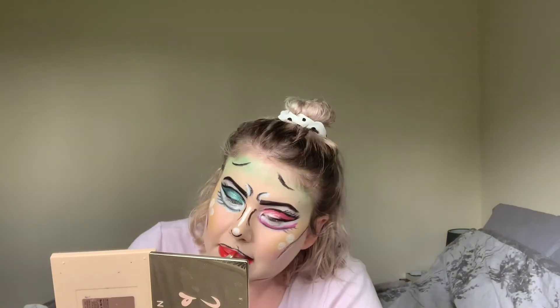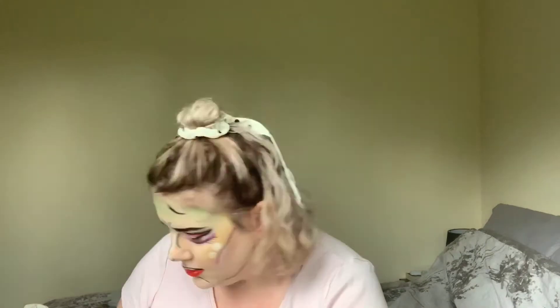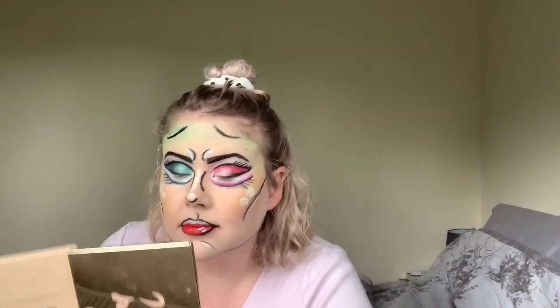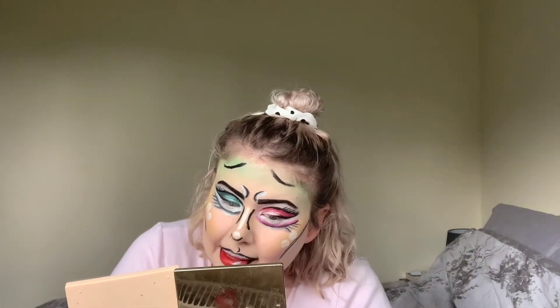For my lipstick, I used the Suva Hydra Graphic Liner. This is really great — if you wet it, it's amazing and will apply so easily. I just did that on my lips and then went over the lips with a bit of white. That took a while, but I just took the lipstick off and then put white and built it up gradually. And then for my mascara, I used the QIC Waterproof Mascara just on my top lashes.